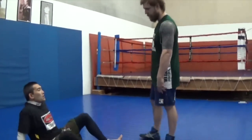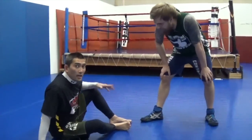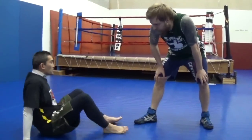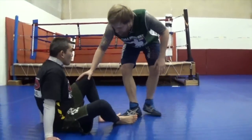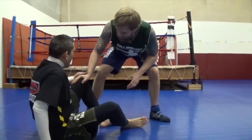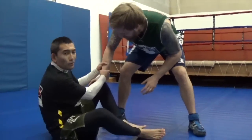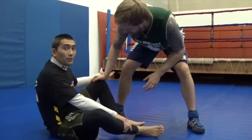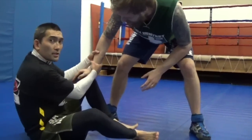This one happens from when I'm downed and my opponent is up. I'm just sitting here and I might try to start my butt scoot, try to get in close for an attack. It all hinges on being able to get a hold of the wrist — if you can't get the wrist, you'll have to try something else. For this technique, I want two hands on this wrist.